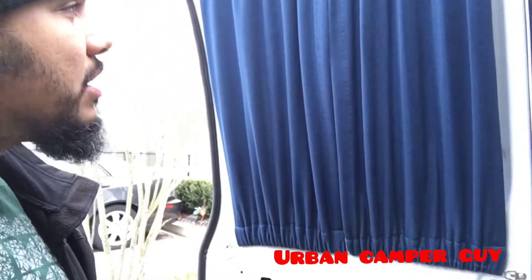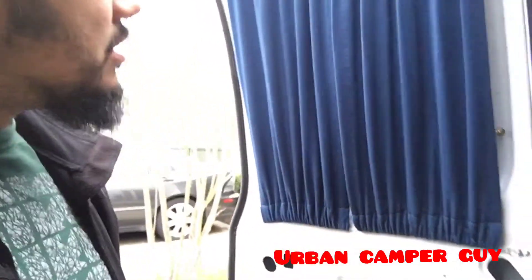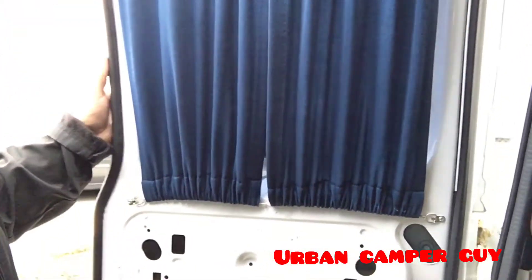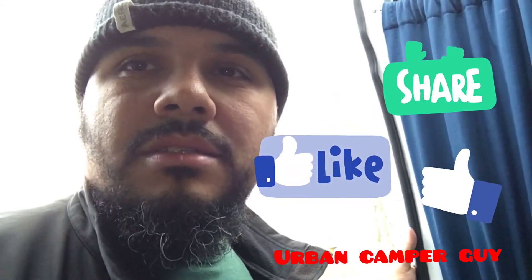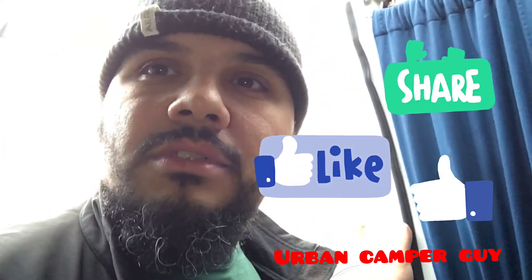There it is — my version of putting in a curtain that I got from the scrap yard for free. I just did it for the look inside. You guys gotta let me know what you think. I've got three windows to do. If you like the video, thumbs up, comments, share, subscribe, and I'll see you soon. Thanks!